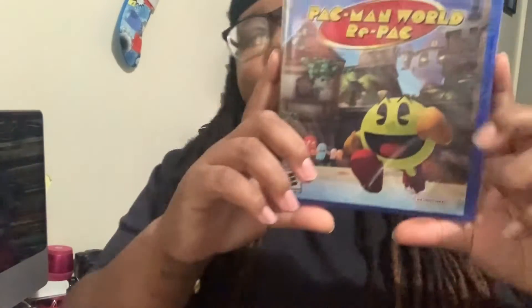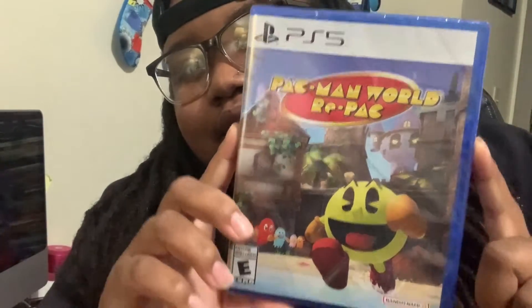What's up, I'm back here with another video. This is gonna be an unboxing of Pac-Man. Let me take the plastic off — hopefully I don't mess the case up. Sometimes I just don't know what I'll be doing, so here it is without the plastic.